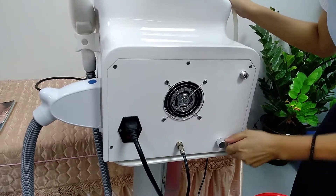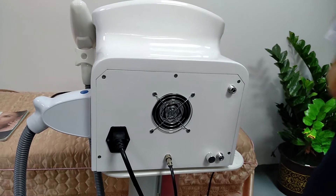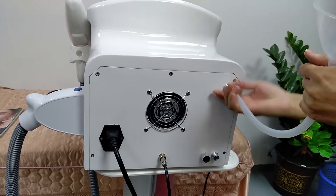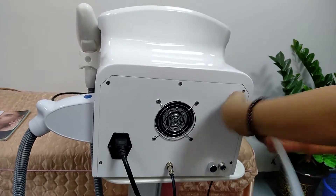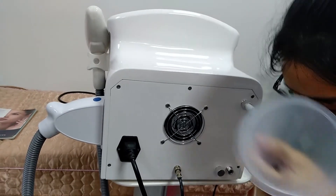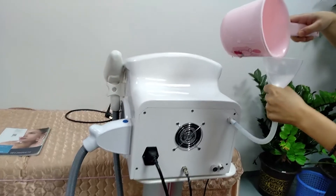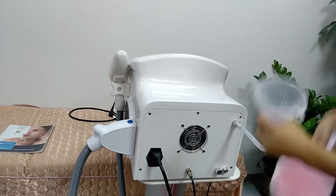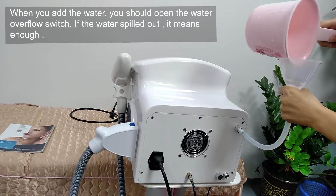Okay, and now we can open it. We open the overflow, and now we can start to add water. First, we need to connect the fitting on the water inlet, and now add the water.